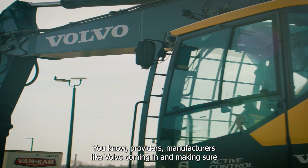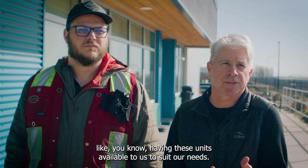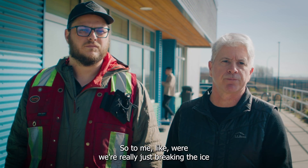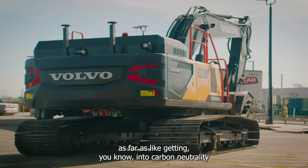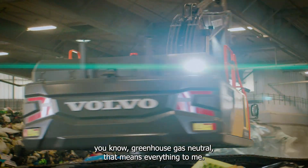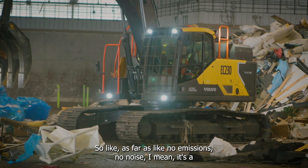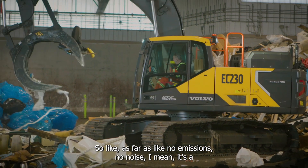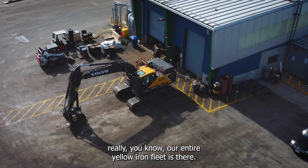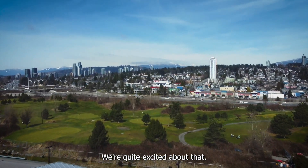Providers and manufacturers like Volvo coming in and making sure these units are available to suit our needs — to me, we're really just breaking the ice as far as getting into carbon neutrality and really getting these facilities going greenhouse gas neutral. That means everything to me — no emissions, no noise. It's a really good setup, and the potential for replacing our entire yellow iron fleet is there. We're quite excited about that.